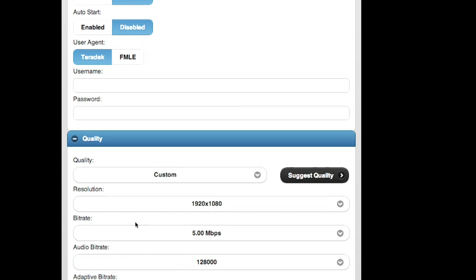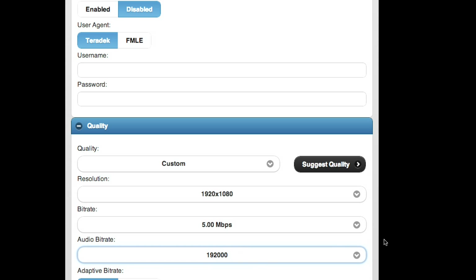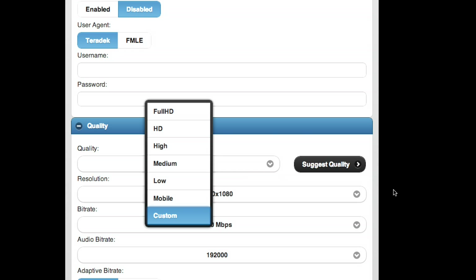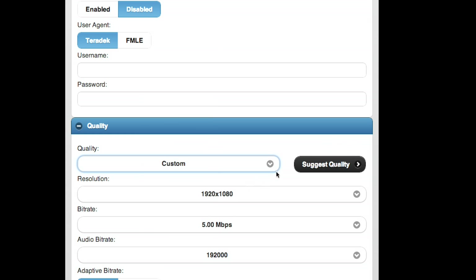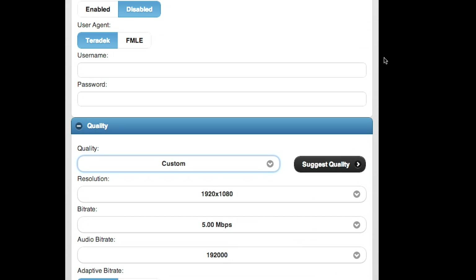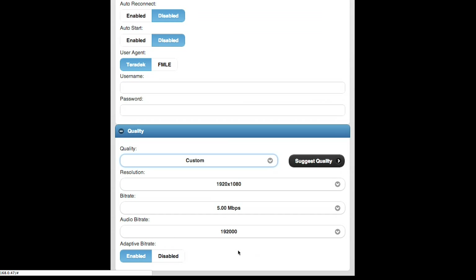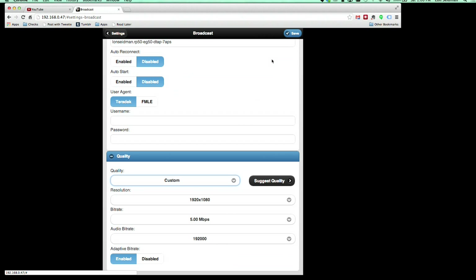I set quality to manual this time because I want to adjust the audio bit rate — maybe turn it down to 192 so it's not as high quality. You can use the basic setting for best quality automatically. Full HD is 1080p, HD is 720p. You can also hit 'suggest quality' and it'll do a bandwidth test to determine which is best. In my environment it says HD — not full HD — is the best, which might explain the audio problems we had. So I'll keep the audio codec at 192 kbps bit rate and leave adaptive bit rate on, then hit save.